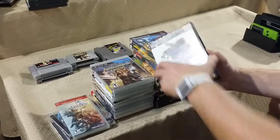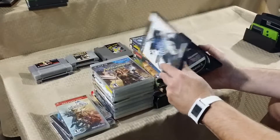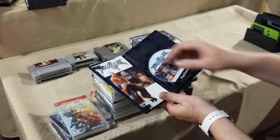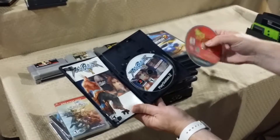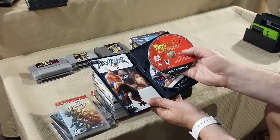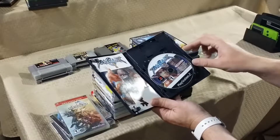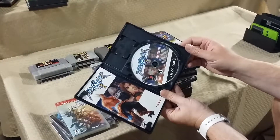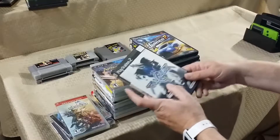At Goodwill we got Soul Calibur 2 — a two-disc case with the manual and game itself, but it also came with Dragon Ball Z Budokai and Phantasy Star Universe tucked inside. Need to clean it up but for $3 that's 3 games — not bad.